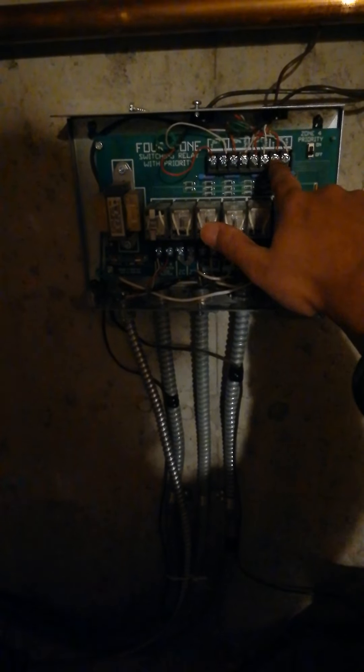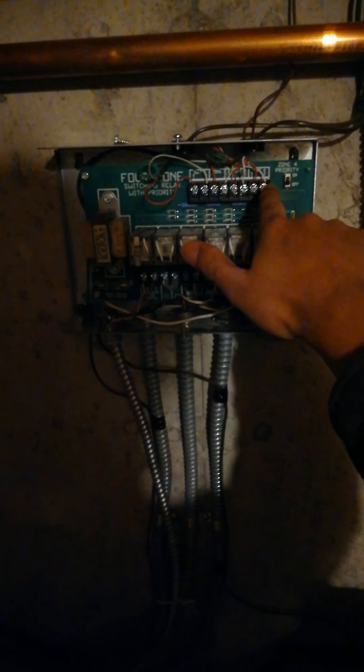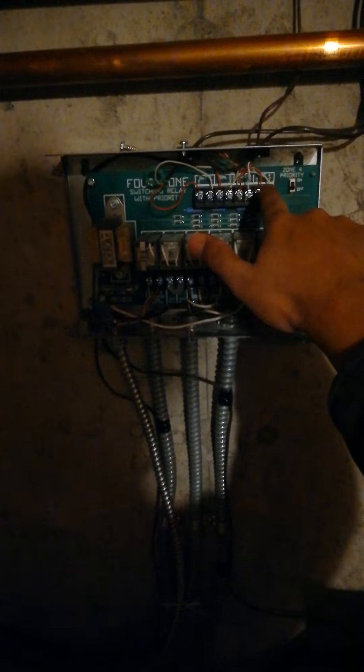So from the thermostat, the red wire will go to the left side, and the white wire will go to the right side, per zone. Let's go look at the thermostat.